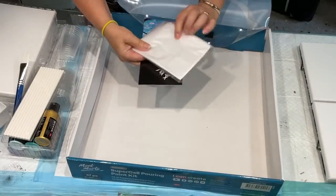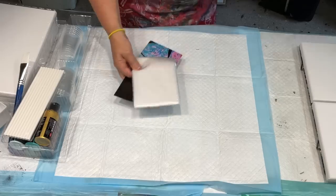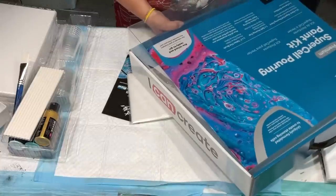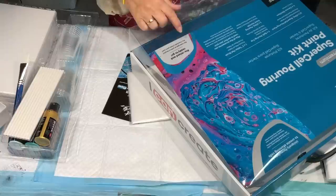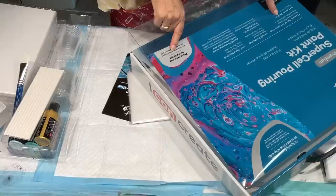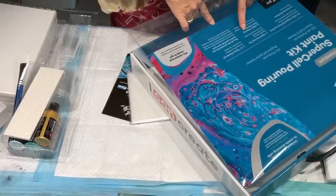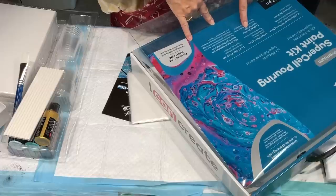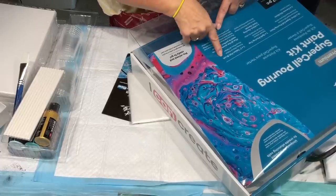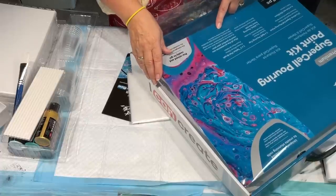Supercell - premium, mixed and ready to go. So it has four canvases, 30 by 30. It has a split pouring cup and pouring paint varnish. My gecko thinks it's okay. A flat brush and all the accessories you need for a perfect pour.